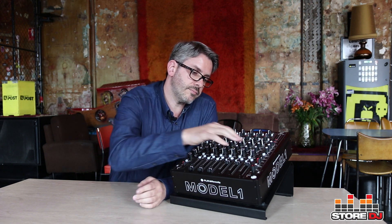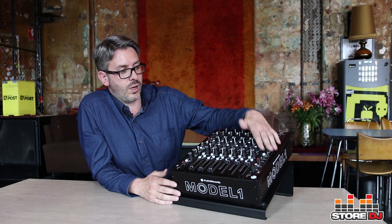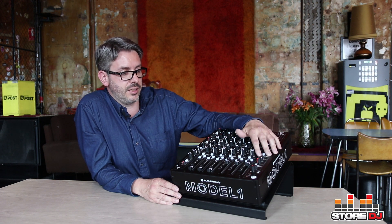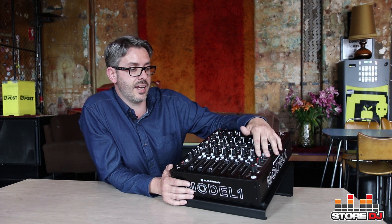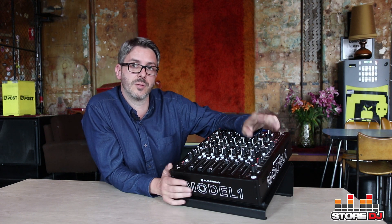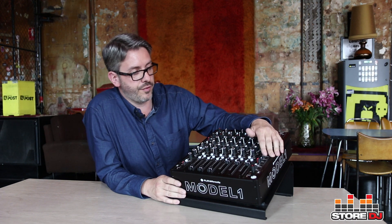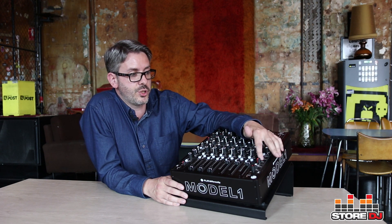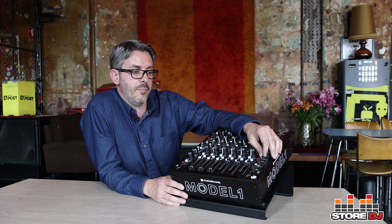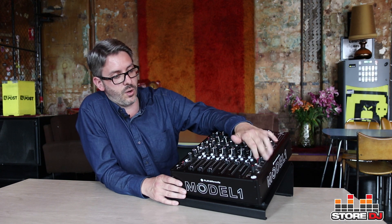Finally, in terms of the face of the mixer, there is an EQ section on the monitor or booth output. One of the things I've noticed from nearly two decades of DJing is that you can get into all these different DJ booths, and no matter which mixer you've got, you might want to roll off some top or bottom end from your monitor mix. You want everyone out in the crowd to have the full power of the full track, but you might be getting absolutely blasted by high-end frequencies — and this allows you to dial that out as much as you like, while still having a really nice full mix coming through the PA.